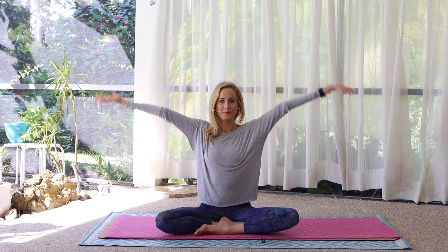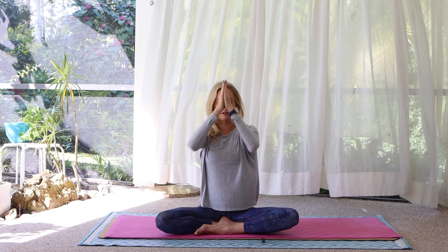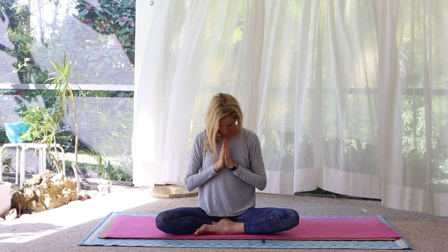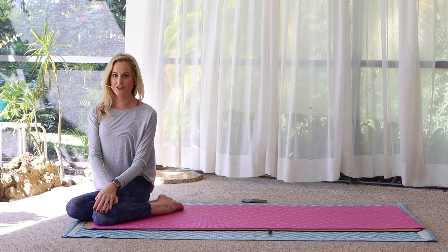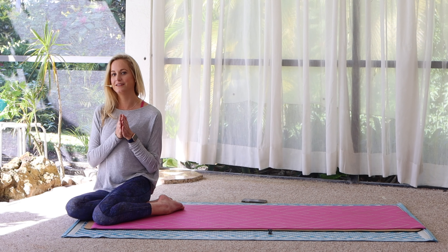Closing breath — inhale, sweep the arms wide and overhead. Exhale, hands lower down, namaste. Please show your support with a comment and feel free to check out one of the links in the description box below. I have included links to lifestyle products, things I enjoy that you might also enjoy. Until next time, thank you, namaste.